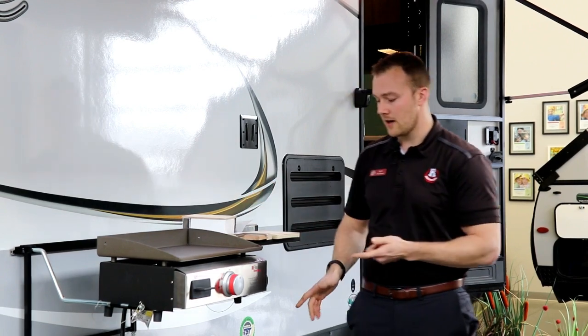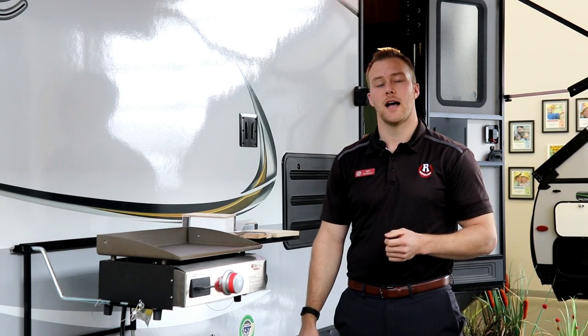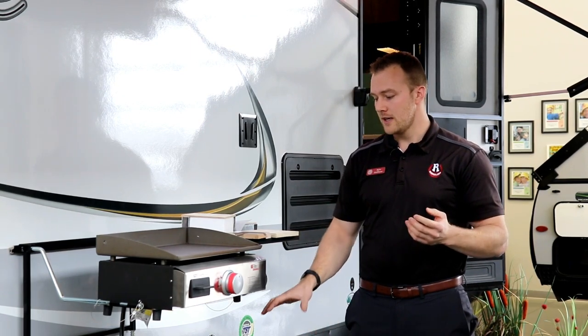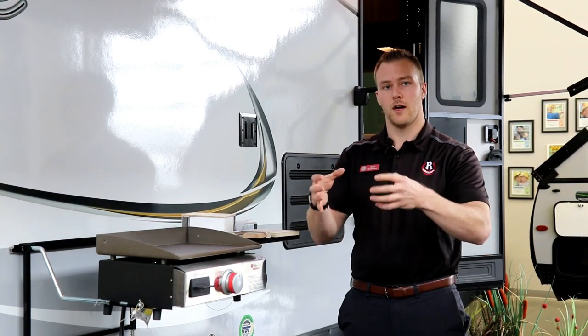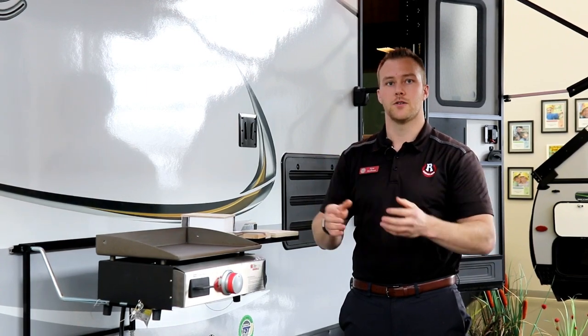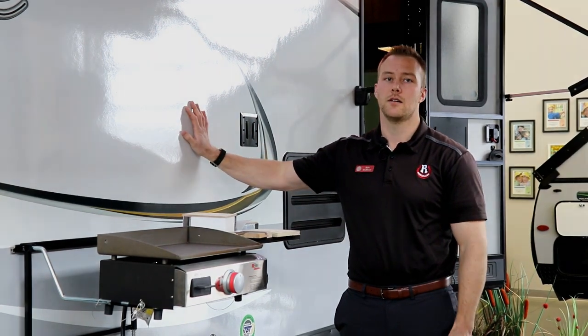Going back to the ground: your axle system. Rockwoods are built on a torsion flex axle compared to a leaf spring axle. Torsion axles have independent suspension — a leaf spring axle all moves as one, while torsion are all independent. This gives you a smoother ride with less road shock, which is going to make your unit last a lot longer.